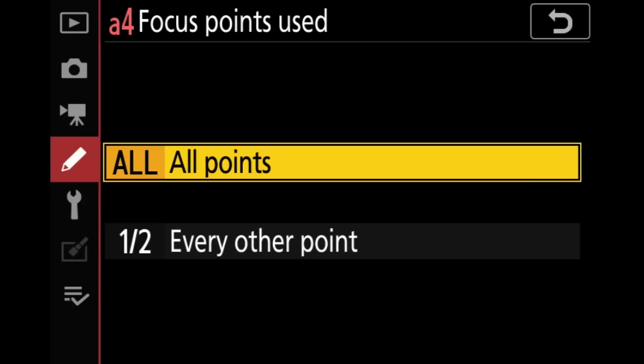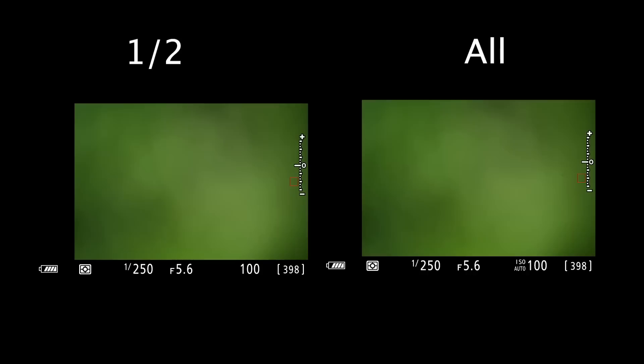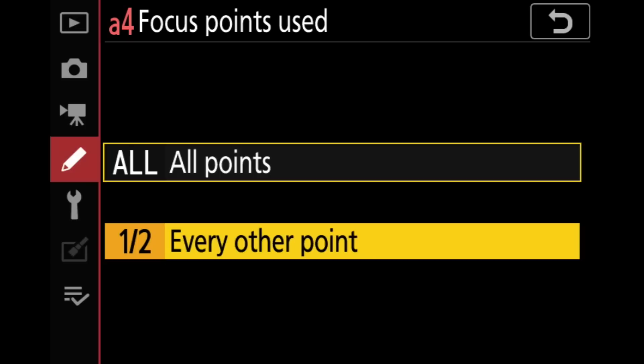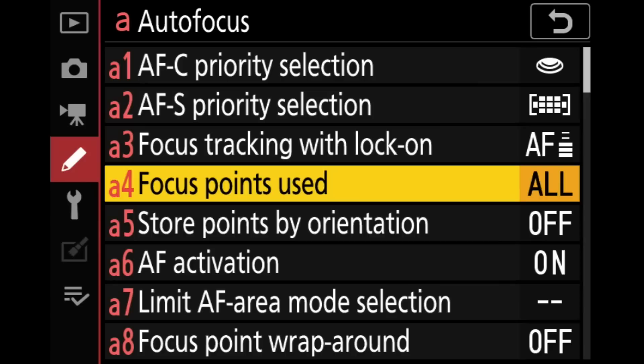Focus points used — we have two options: all, or every other point. This is not the AF points the camera uses — it's the AF points you're allowed to select inside the viewfinder. The camera can still use every single AF point, so you're not crippling it. But every other point lets you move the AF point across the viewfinder much faster. If you don't need super-precise AF placement but need to move the point around quickly, that half option is really good. I've mostly been leaving this on all points lately, but I'll jump to every other point when needed.